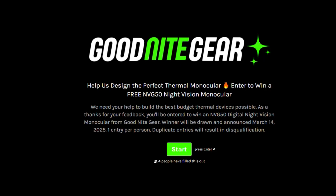As a thank you for your help and your feedback, we're going to be giving away an MVG50 to one of you who complete the survey. All you have to do to enter is check out the survey, and if you're interested in thermals you can give us some tips on how to create the best products possible. We'll keep you in the loop about when they get released, and if you're not interested in thermals you can just skip to the end and leave us your email to enter.